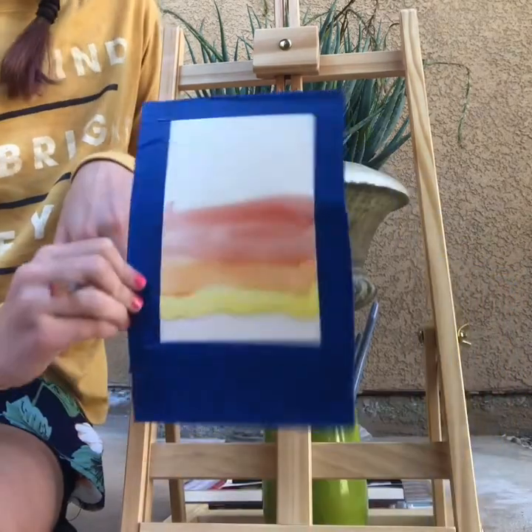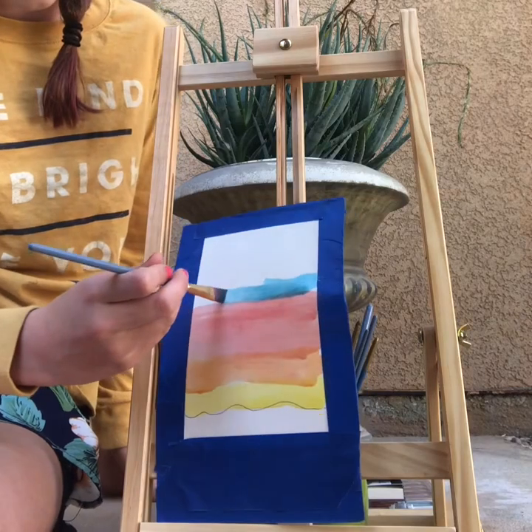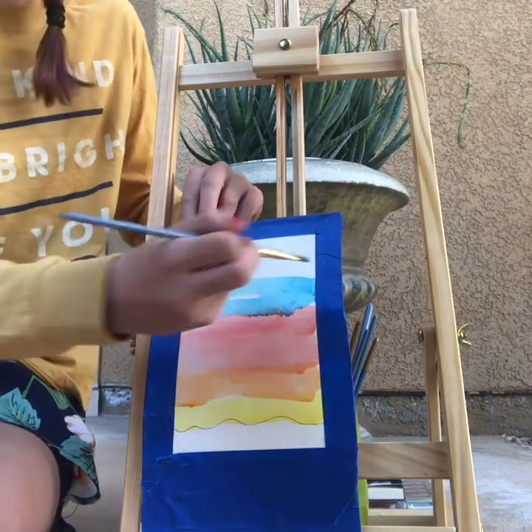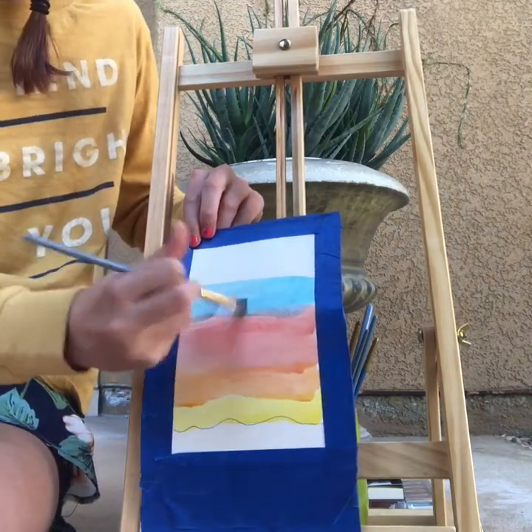The next color you will need is blue. If it drops down, it's okay — mine was starting to drip down, but it turned out perfectly fine. Just go over it with your finger a little bit if you need to.